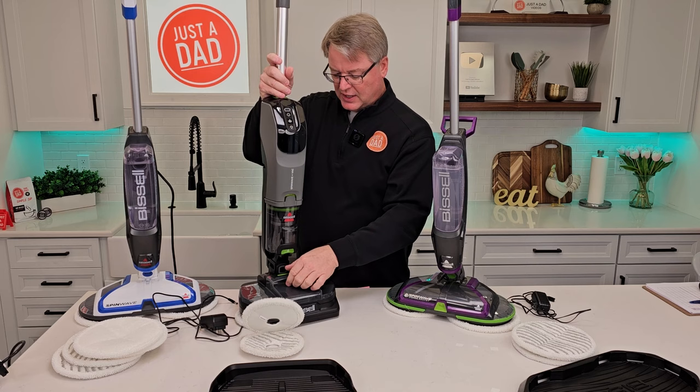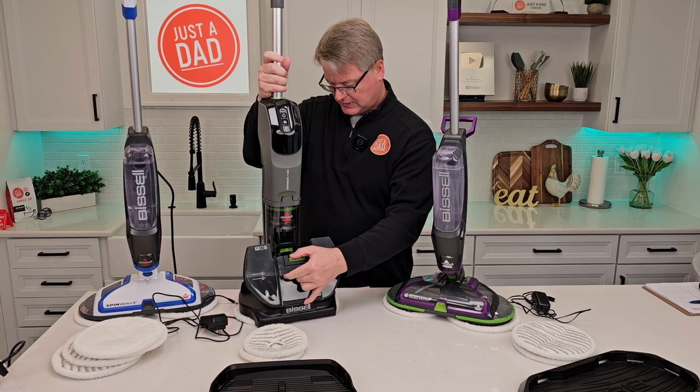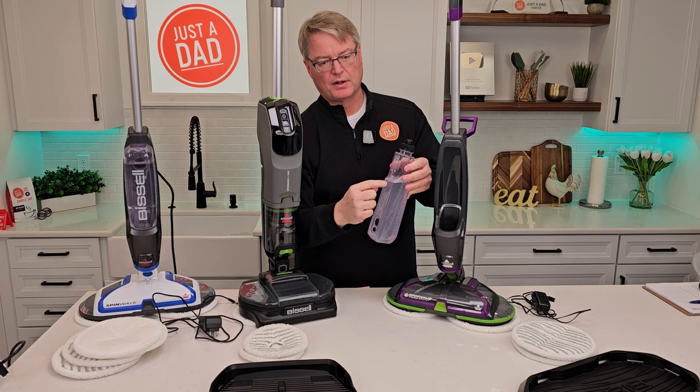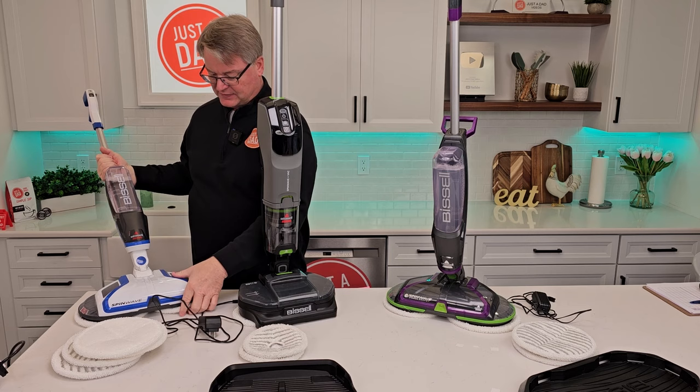Here's my solution tank on this one — press the button, take it over to the sink, take the cap off, fill it up with water. They all three use the same solution. Make sure you click the front end in all the way. Here's the solution tank on the other one — I like that it sits flat, take the cap off, fill it up with water, then add your solution. This one has the exact same solution tank. The corded one just plugs in and operates the same way, with the same cleaning pads.